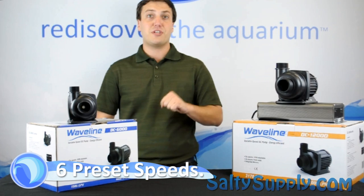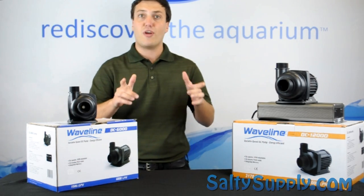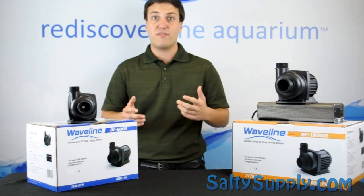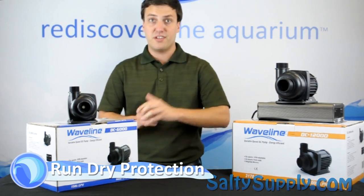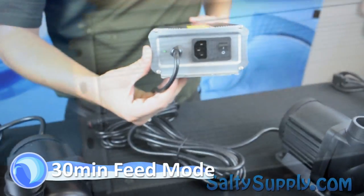Each model has 6 preset speeds to dial in your desired flow rate. They also have new pressure-rated impellers with less head loss for increased flow. These Waveline DC pumps have run drive protection and over amperage protection. There's also a new 30-minute feed mode, versus the 10-minute mode on the first generation controller.